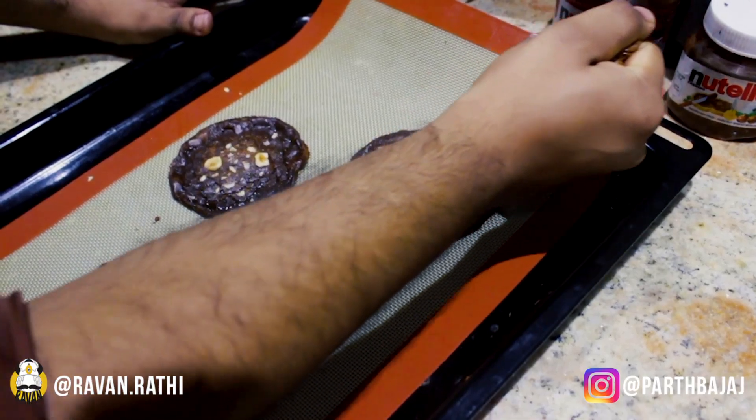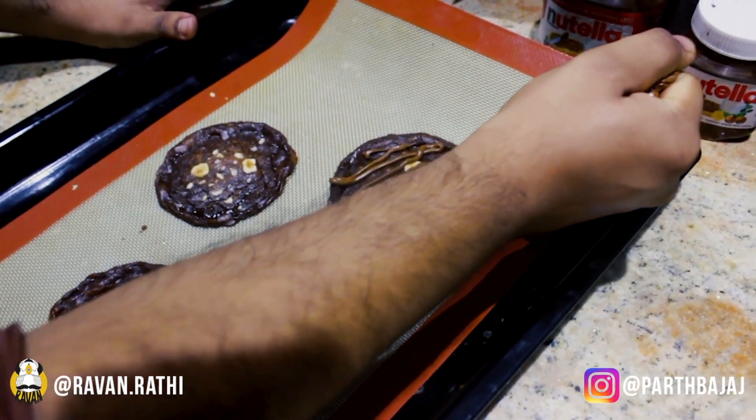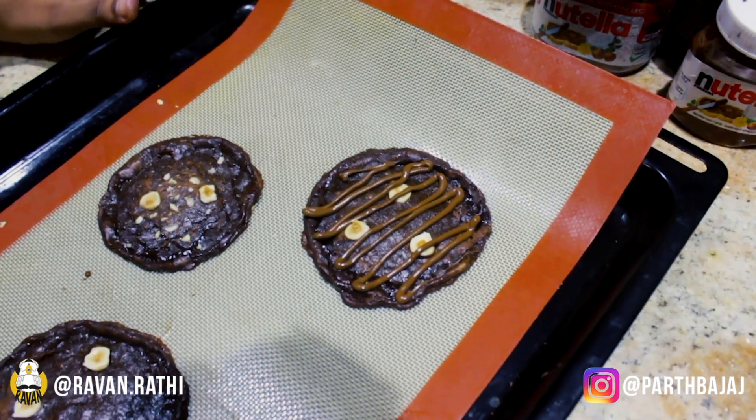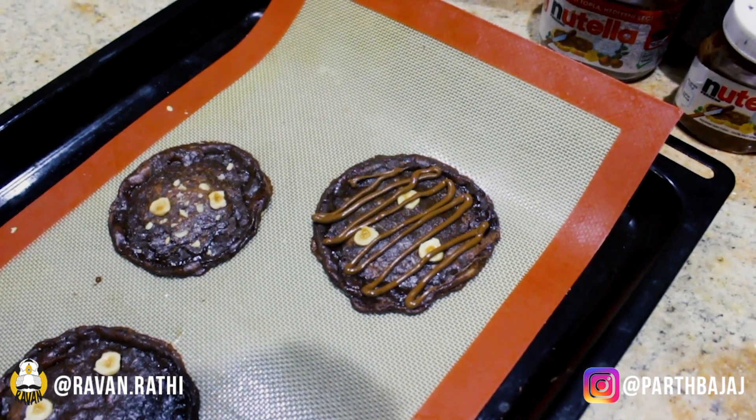They taste absolutely amazing. I'll just show you how they look. You can eat them as is, or you can drizzle with some Nutella or sprinkle some sea salt on top, which will make it taste even better.